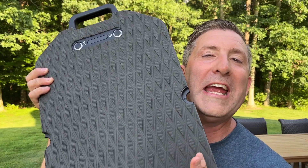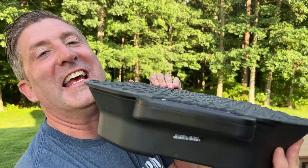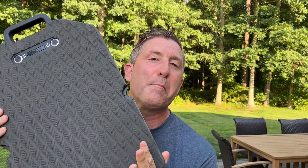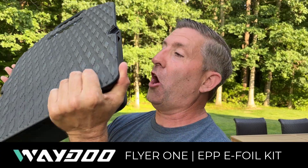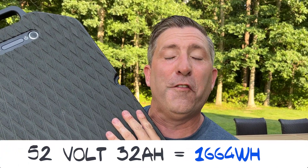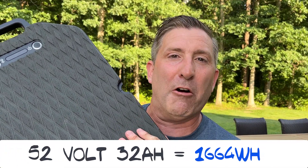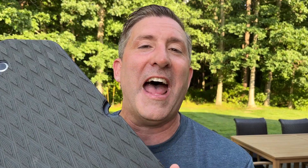If you've seen any KiteARMY videos, you know it almost always comes back to batteries, and this video is no different. This is the battery that powers the Waydo e-foil — it is an absolute goliath. This is the largest removable battery I've ever worked with. The specs: it's a 52-volt, 32 amp-hour battery. This thing's an absolute beast and it can drive that e-foil to about an hour and a half at 20 miles per hour. It's amazing.